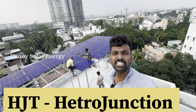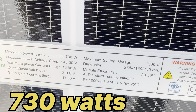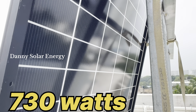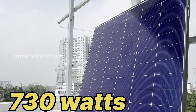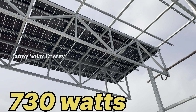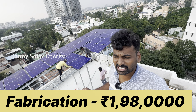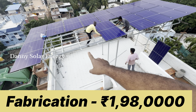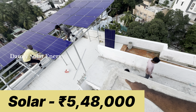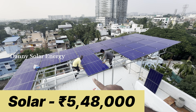This is the Hetero Junction panel — 730W, one solar panel. The customer recommended it. I installed a 13.5kW system. I also installed the fabrication for 5.5kW. I said to the customer it's a good one. There is a lift, there is a tank, and there is a 15-foot height. I installed the truss work on a 15.5kW setup.